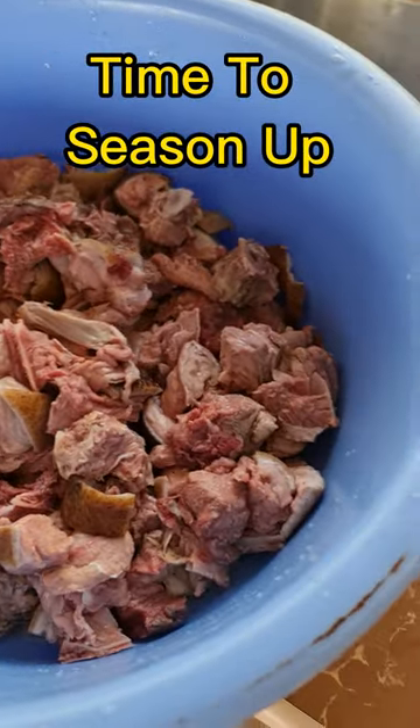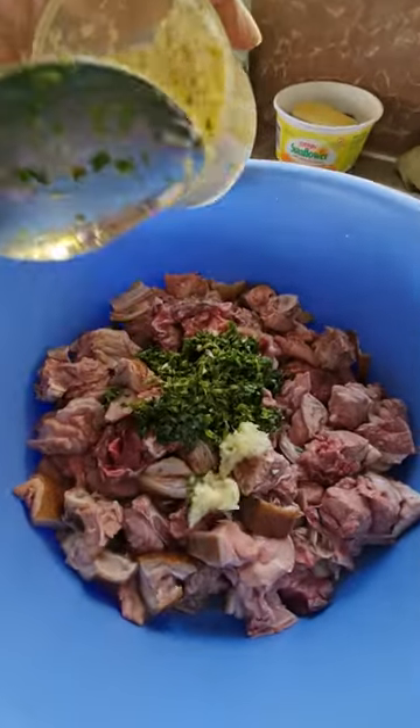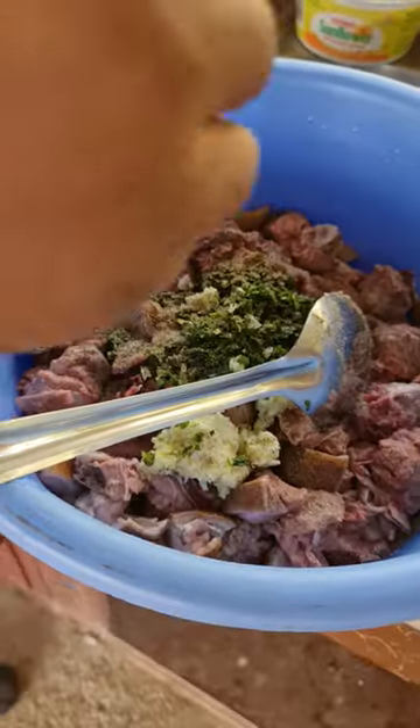We have some nice wild hog here going on. We want to season it up. Green seasoning inside. Garlic. Some salt. Black pepper. Jira.